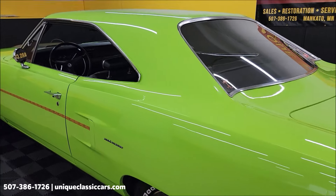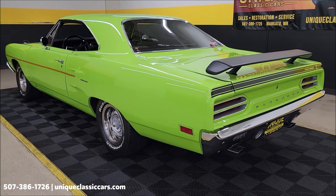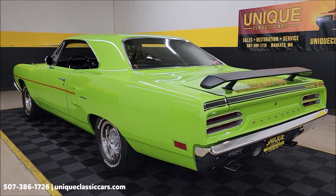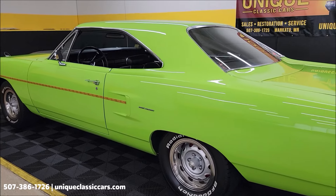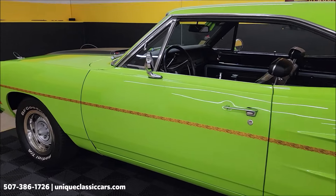Check out those still pictures at uniqueclassiccars.com. If you're into muscle cars — whether it be Mopars, Chevys — and you like the 1970 model year, go ahead and subscribe to our YouTube channel. You never know what you may see come through here at Unique Classic Cars.